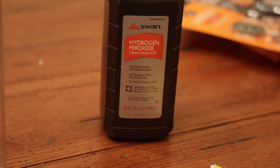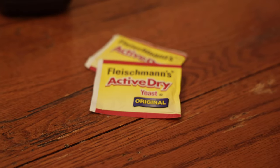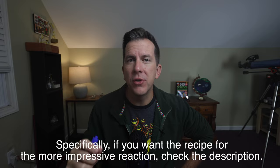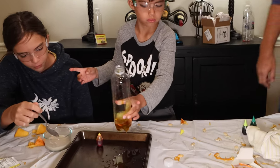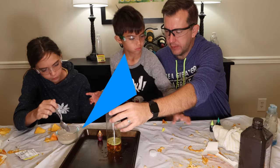For the super safe in-home version, all you need is some hydrogen peroxide, dish soap, food coloring, and a packet of yeast. Mix your hydrogen peroxide, food coloring, and dish soap into one bottle. If you're interested in doing any of these experiments and want more information, I've done full-length dedicated videos to each of them — you can click the links in the description. Then in a separate bottle, take your yeast packet and dissolve it into some warm water.